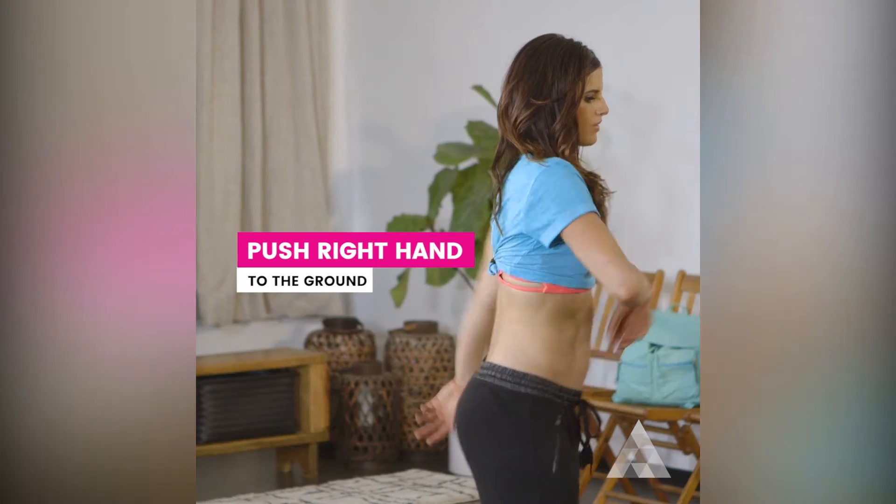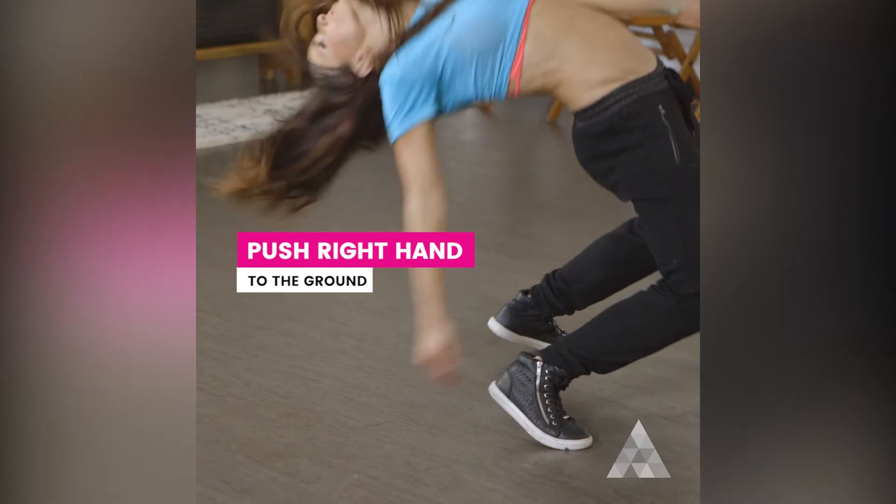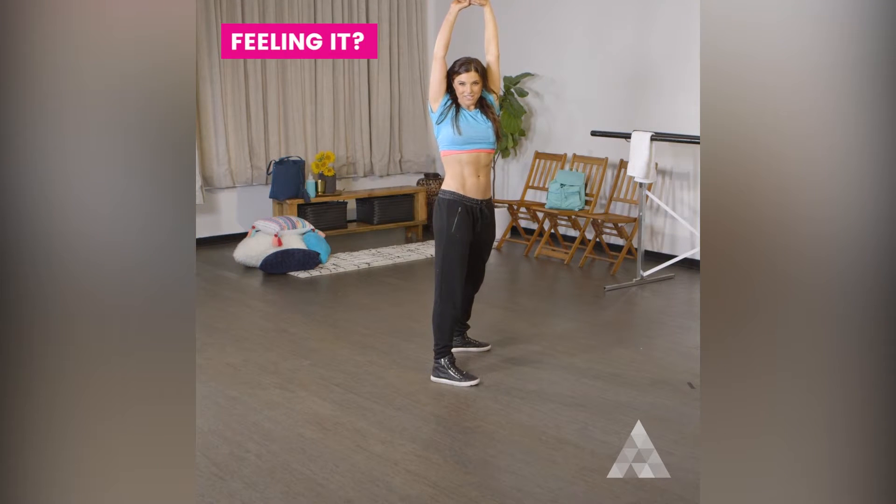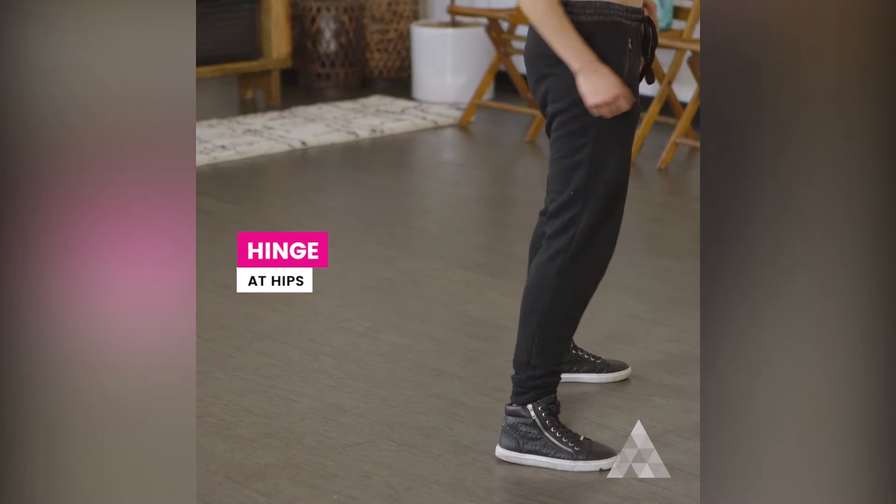...hinge at your hips and you push your right hand down to the ground and then come back up. And then if you're really feeling it, you're gonna go all the way down — this is a major hinge at my hips.